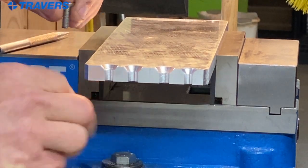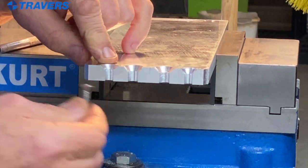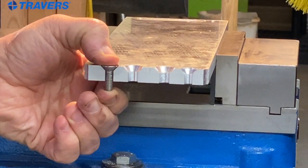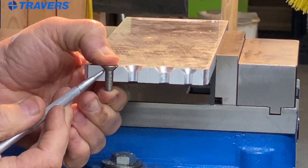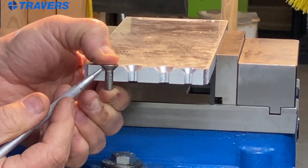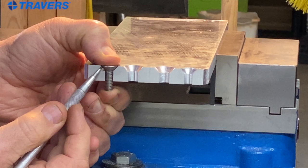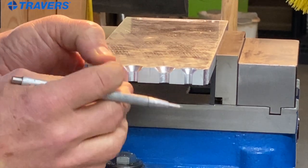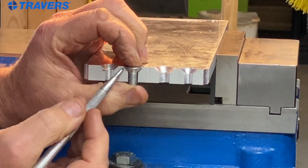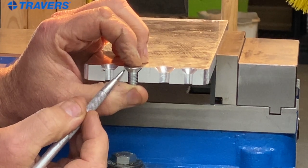Here's a quarter inch hole with a 90 degree countersink — that's the wrong countersink on this hole. When I put the screw in, you can see that only the bottom of the head is touching the work piece; the top of the head is not touching at all. With the metric screw, you can see that only the top of the head is touching the work piece and the bottom is not.